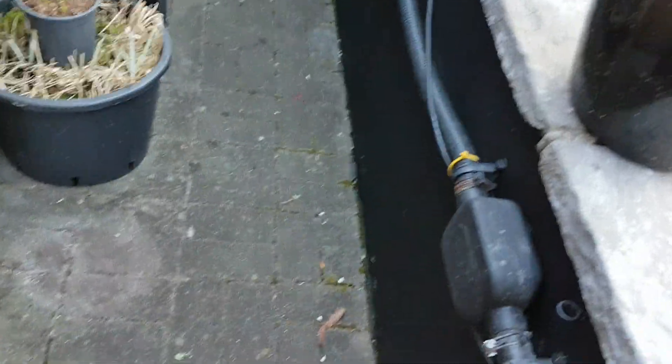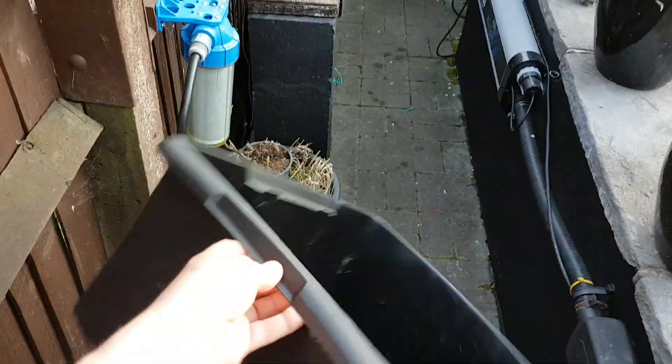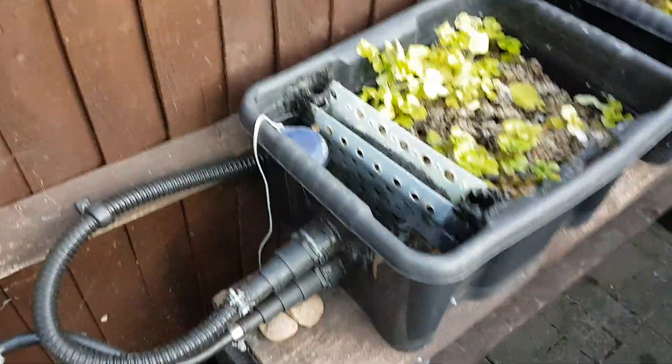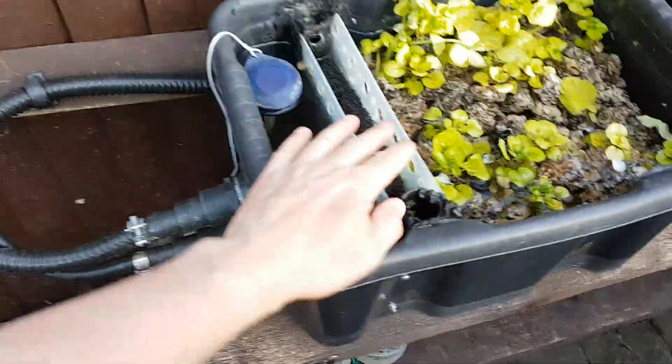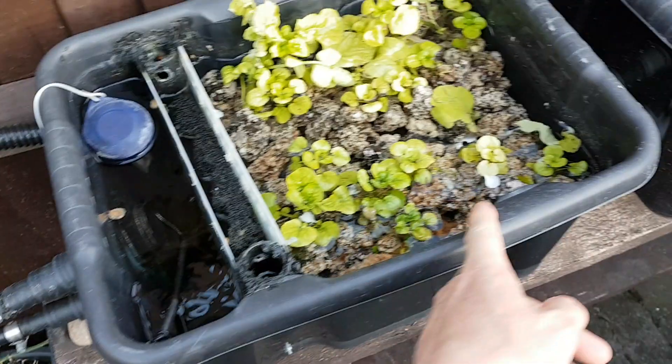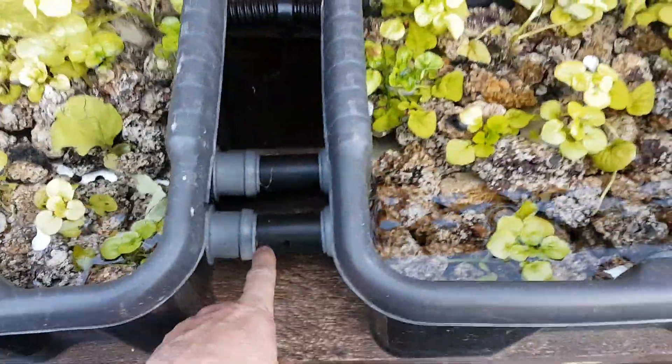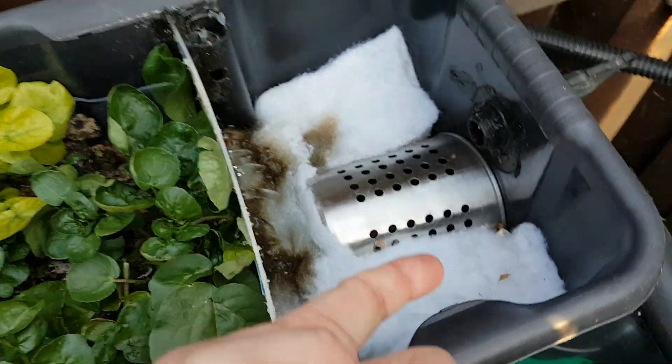All I used was some empty plastic containers and a small pump with very low volume, pumping out to the first box. It goes through the strainer, through the Alpha Grog, underneath, comes up through the Alpha Grog, over the strainer, underneath again, and up through the Alpha Grog through the filter wall, back to the filter.